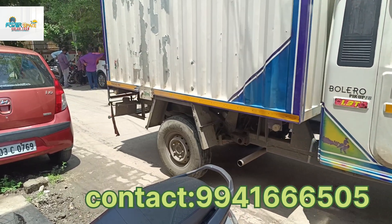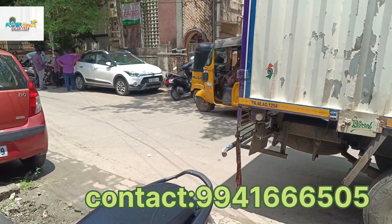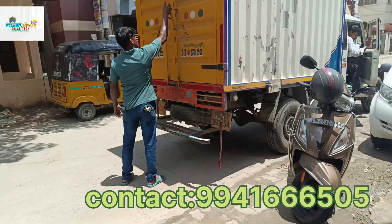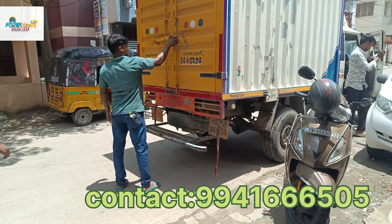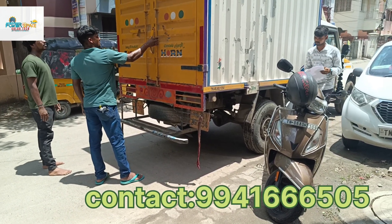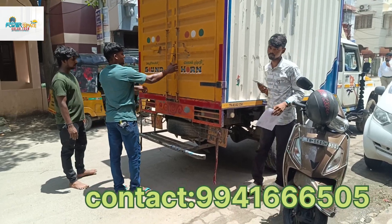Hi friends, welcome to Power Space Solar Tech. We are going to be very close to you. We are going to be a 3350 system with a 3kW inverter.